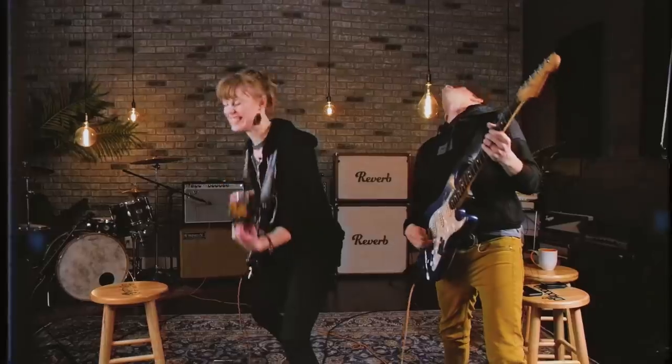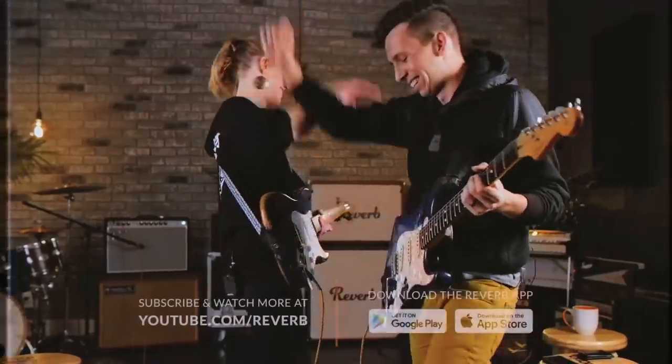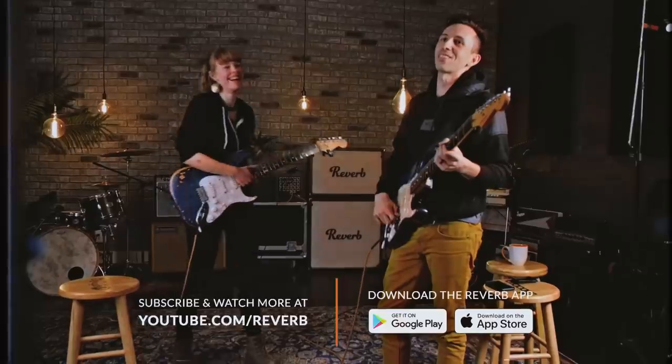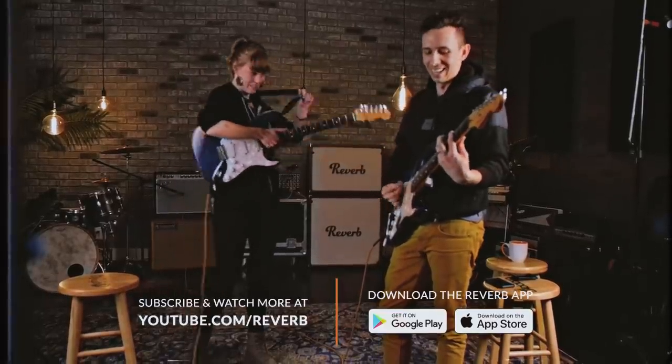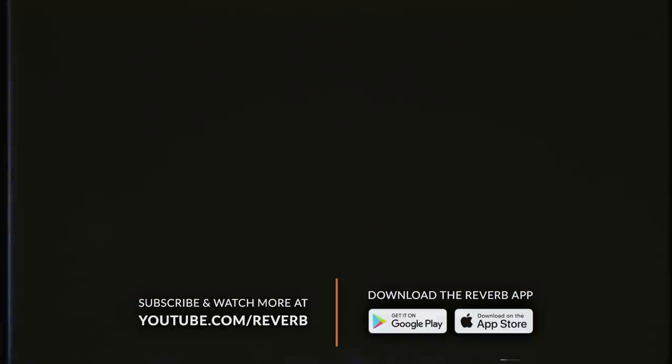Looks good. See what you got. We're done. That's the lawn mower. I'm just looking for a couple of Dukie pedals.